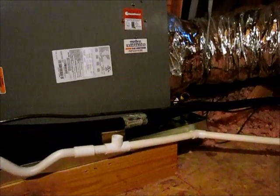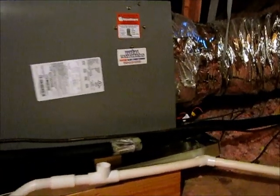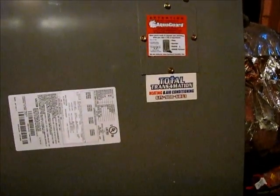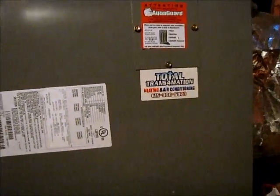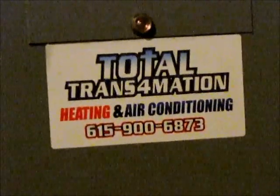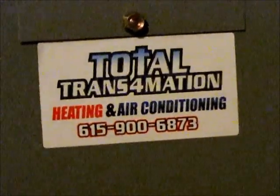Very happy with this installation. I know the customer will be too. If you guys have any questions, visit us on the web at tnheatandair.com or you can give us a call at 615-900-6873. Thanks.